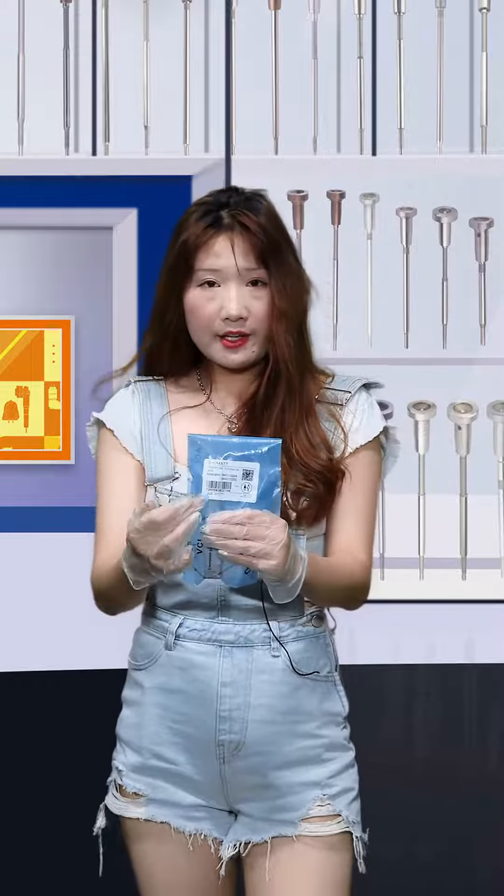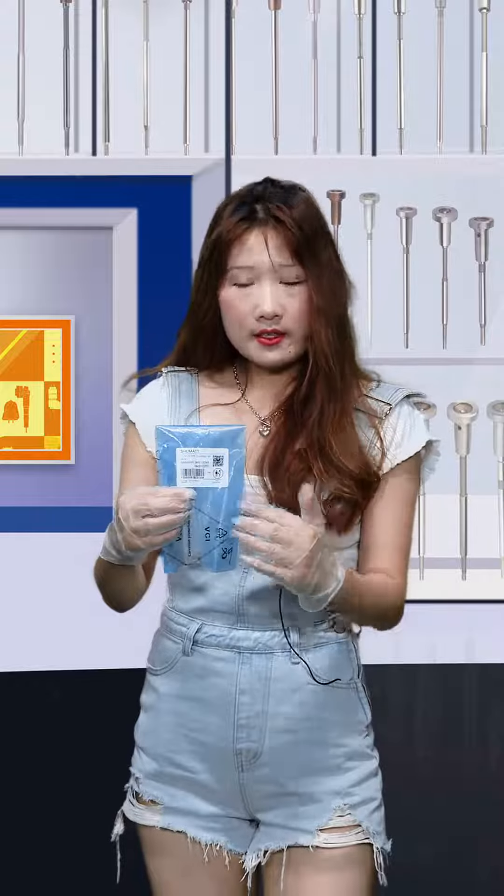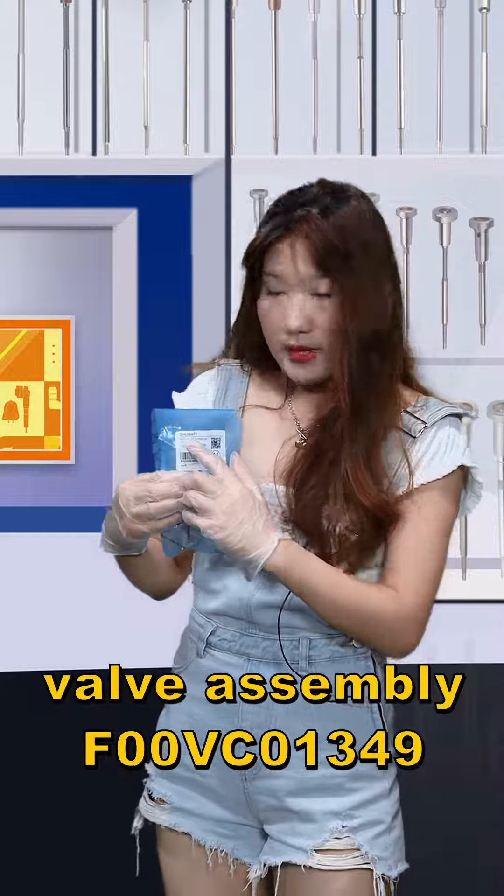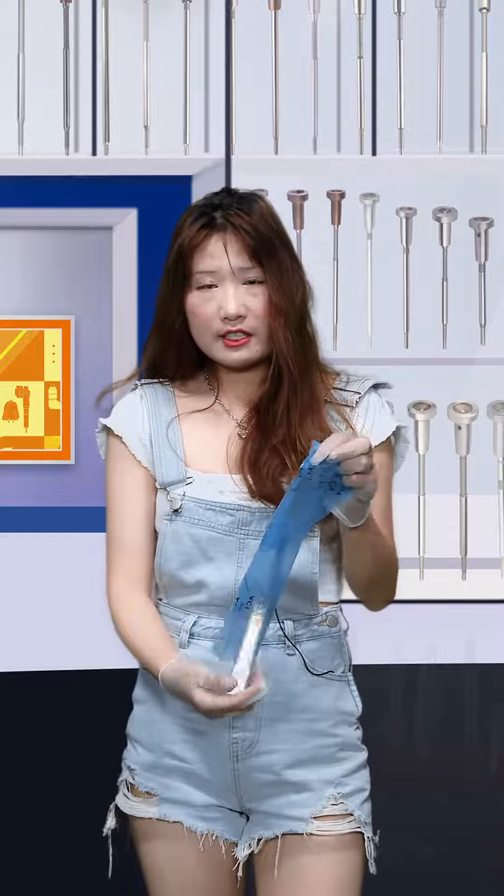The blue VCI anti-rust bag — here is the label on the front. The label shows our Shumata's brand, and the second item is our product code: VC01349. The local label packages always support customized service, so feel free to contact us if you have this need.